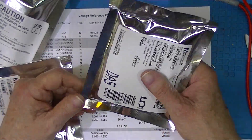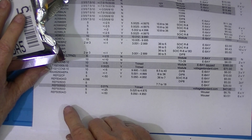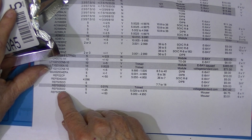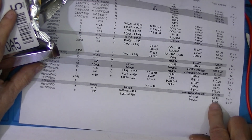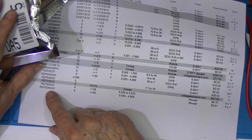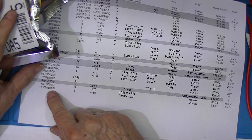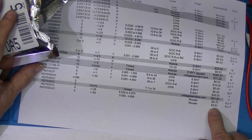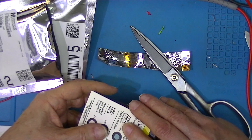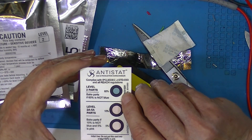I did get the prices from Mouser. The high-grade device, the REF5050 ID, is $6.75 a piece. They call them high grade and low grade in the Texas Instruments data sheet. The a-ID is $3.51. They also refer to a humidity indicator on the packaging — level two parts were good.